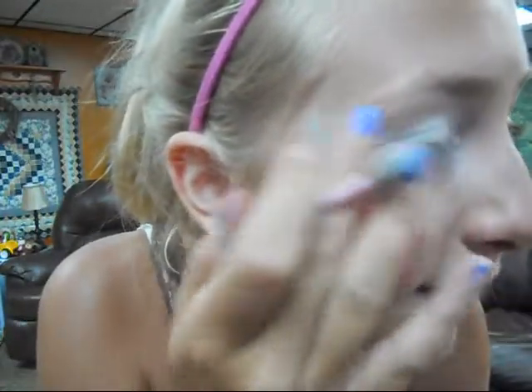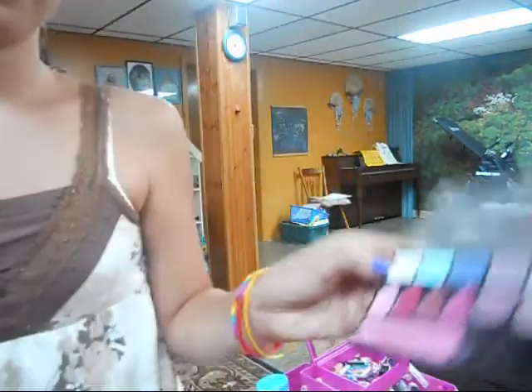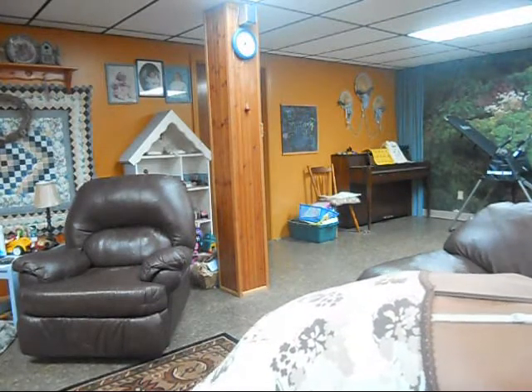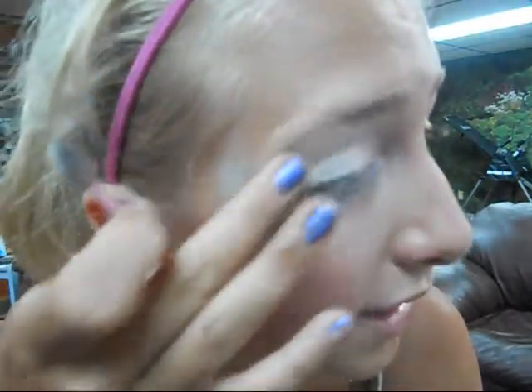And then blend your eyelid and go out with your finger. Next, you're going to want to take some kind of white and put it on your brow bone, and kind of blend it.